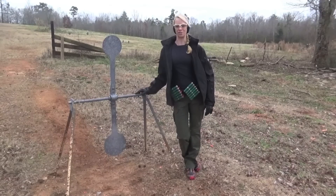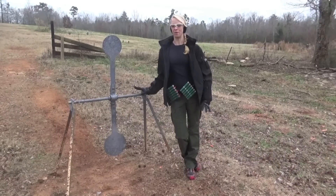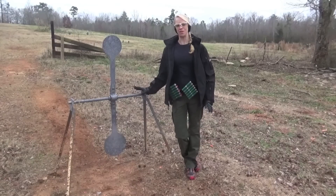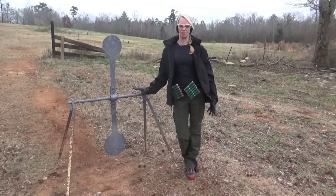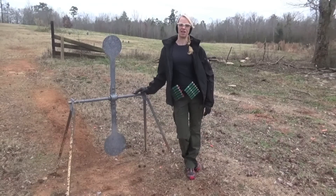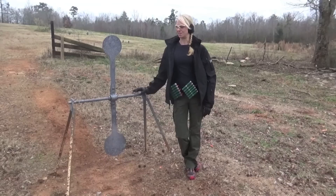Depending on the match and the stage description, you can shoot this with either rifle, pistol, or shotgun. So I'm going to talk to you about the technique for all three of them. It's a target that people get really intimidated by or nervous about, but it's not any more difficult than any of the other targets that we shoot. It's just a matter of technique.